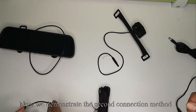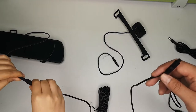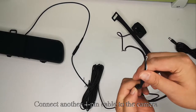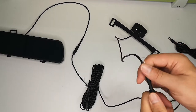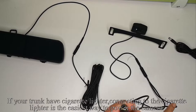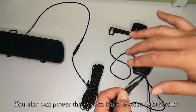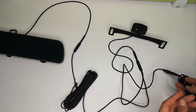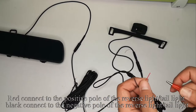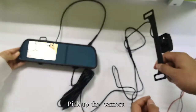Now we demonstrate the second connection method. Connect one 4-pin cable to the monitor and another 4-pin cable to the camera. If your trunk has a cigarette lighter, connecting to it is the easiest way to power the camera. You can also power the system from the reverse light circuit: red is positive, black is negative. Red connects to the positive pole and black connects to the negative pole of the reverse light or tail light.